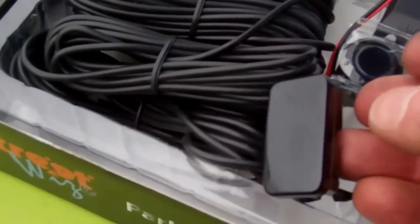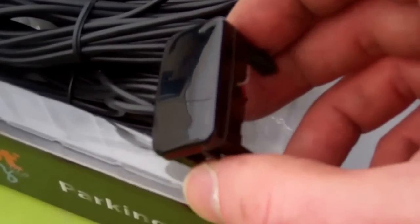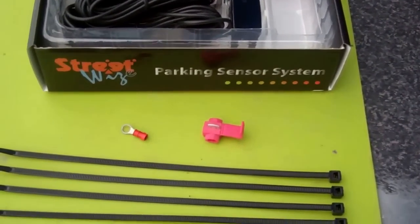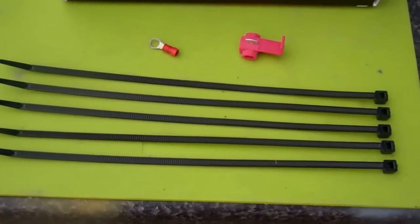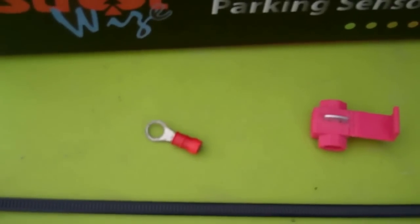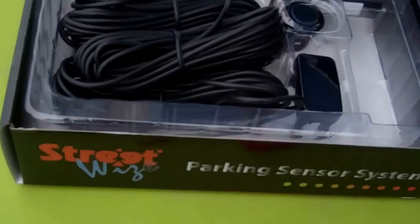The other key thing about this kit is it comes with a little indicator and a beeper. The beep comes from this unit, which has a little display. The nice thing is this unit's shape is designed specifically to fit the Toyota Hilux spare switch blank. We'll show you that in operation.